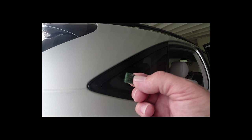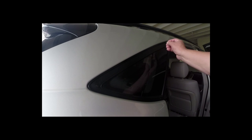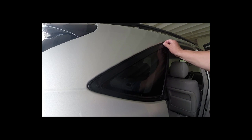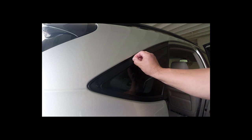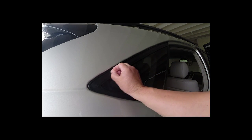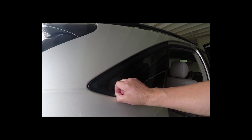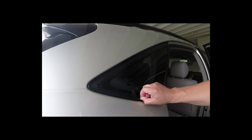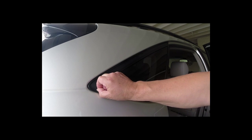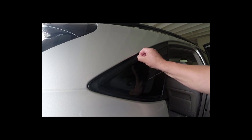Next step, we're going to use the scouring pad now that it's nice and clean. We're going to scour and scratch it up on the flat surface in order to make it stick where the tape is. You're just going to want to do it right where it adheres to the tape — you don't want to do the outside trim. You can see that it's dulling it up, and that's exactly how you want it to look.